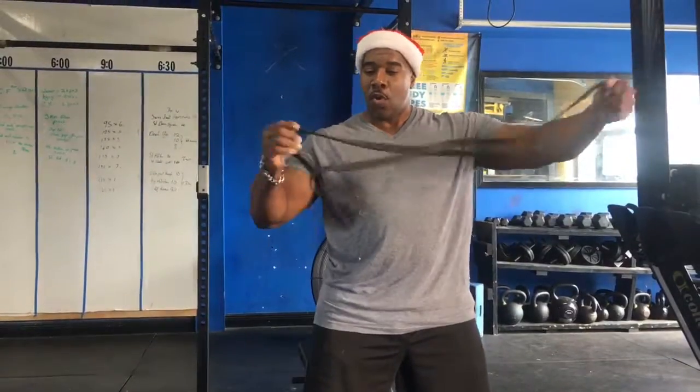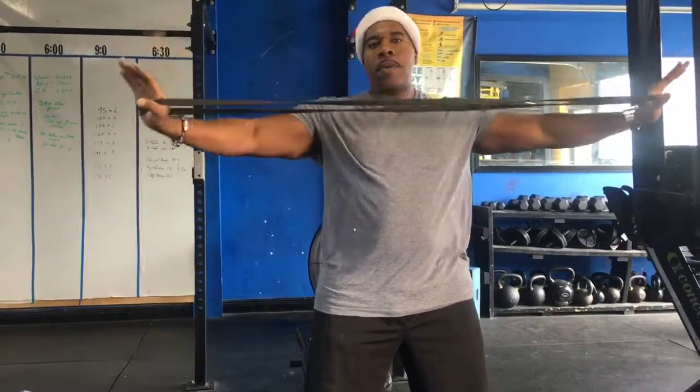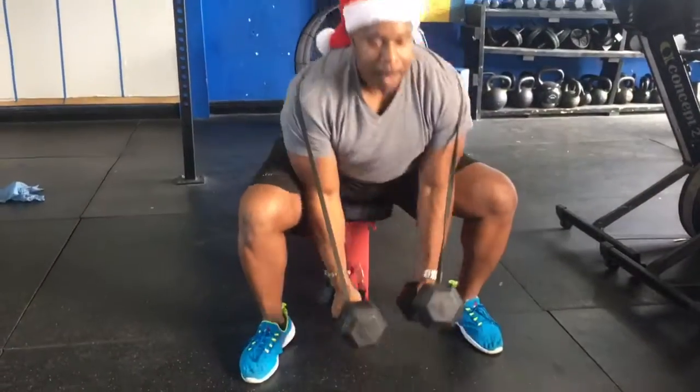First things first, we take this band like so. This is the black band, nothing major. If you pull it apart, you get about 20 to 30 pounds of tension. We're going to bring it up and over, wrap it around right here, then grab your dumbbells.